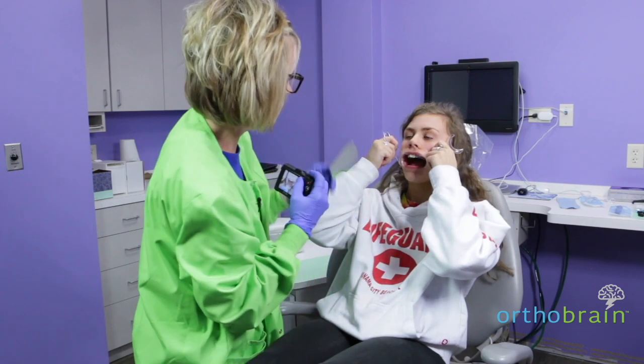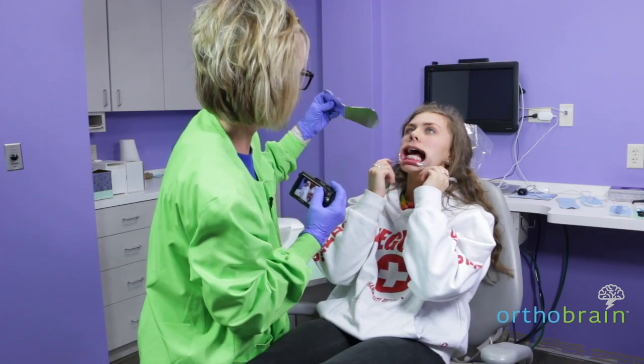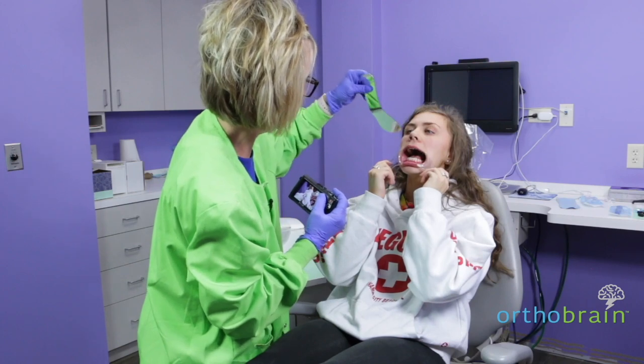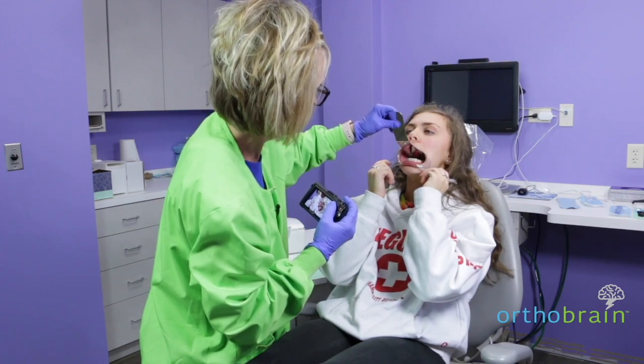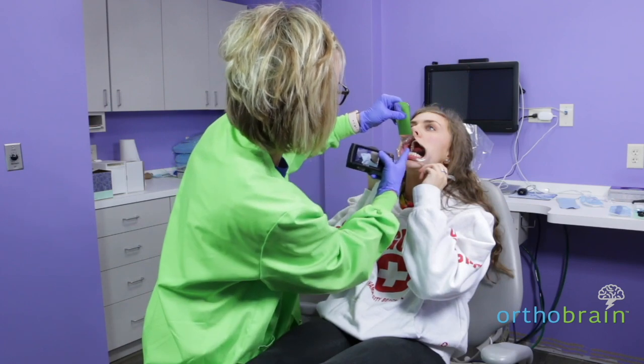Now we're going to do it the opposite way. Pull those down and tip your head back again. I'm going to flip the mirror over. Tip your head way back. You can see the first molars.